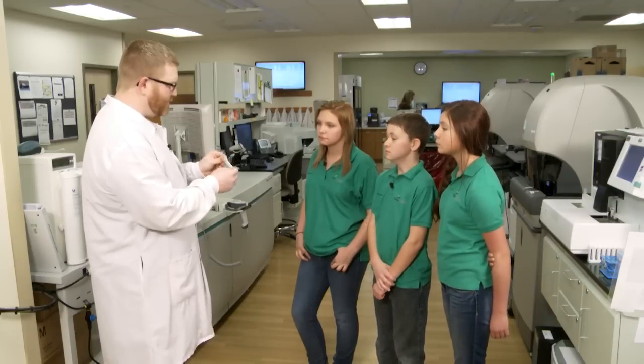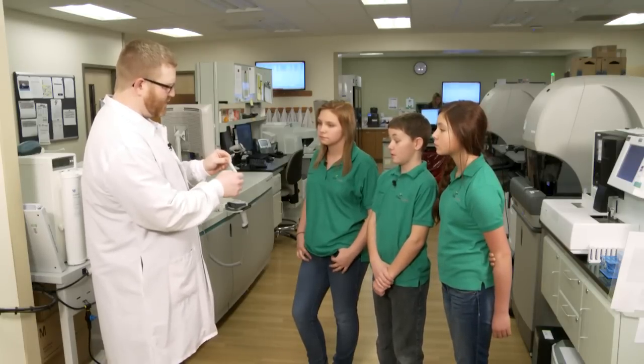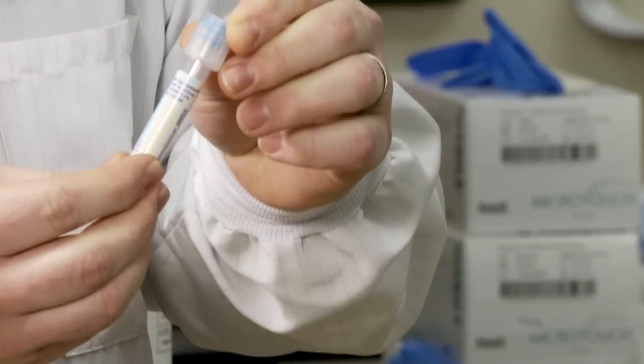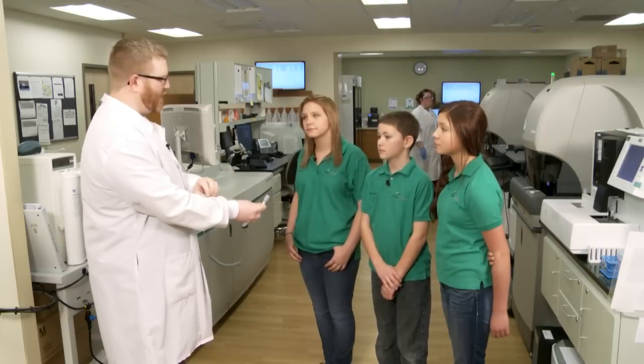We will also centrifuge — spin it really fast — to make the cells go all the way to the bottom, leaving just the liquid at the top. And this is for coagulation. That's to tell us if your blood is clotting right or not. So if you cut yourself on your arm, what happens to the blood?